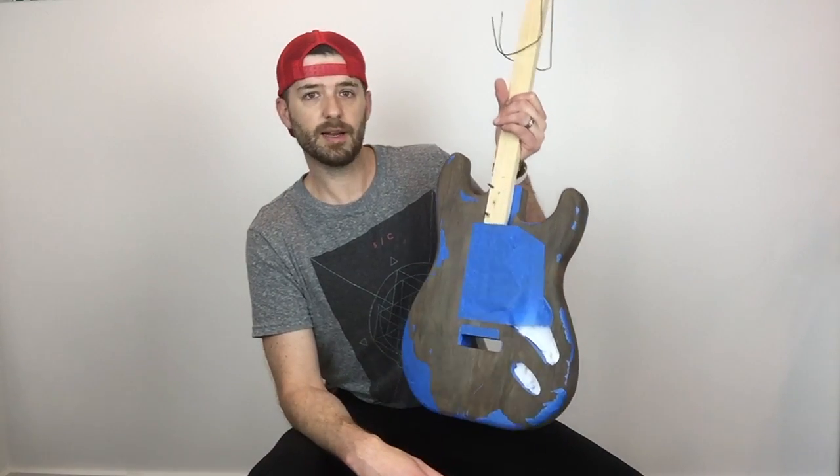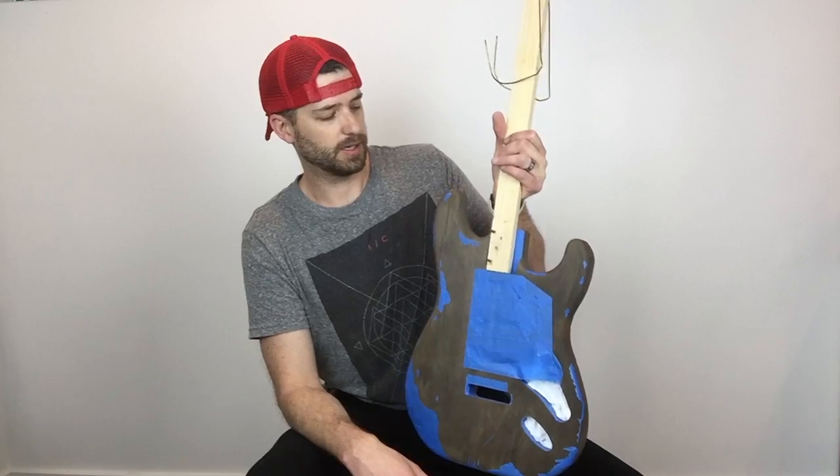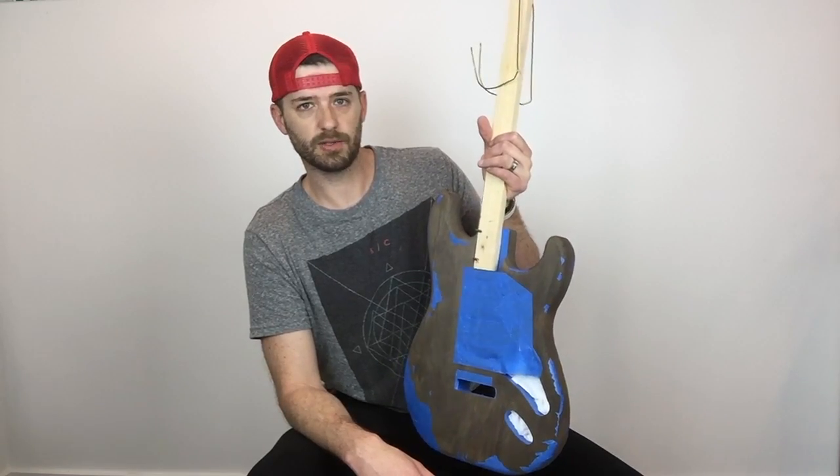So that's that for now. Stay tuned as I continue to work on this, and I'll try to keep you up to date.